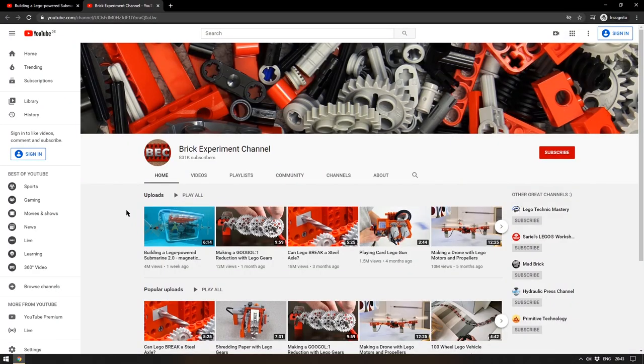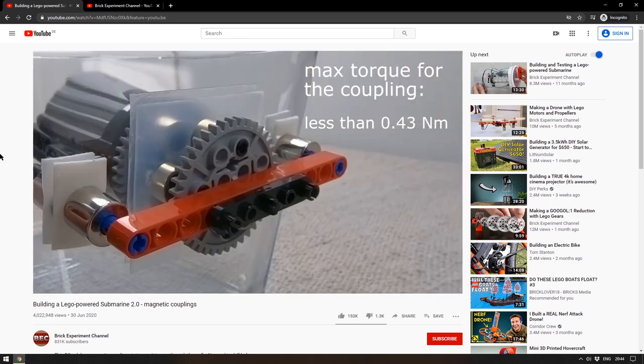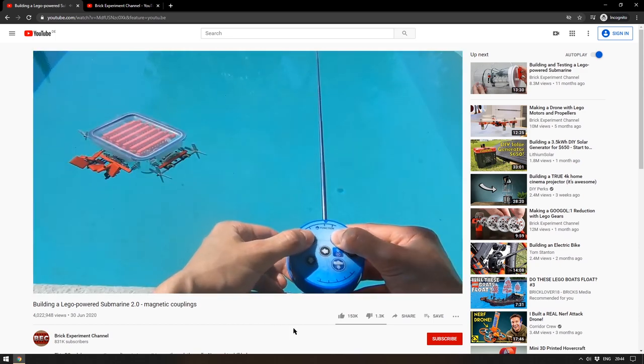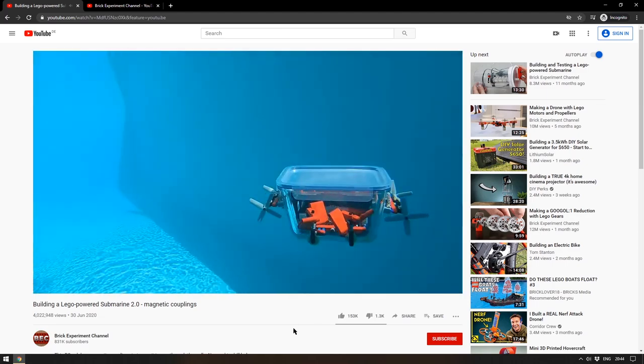Up next, the Brick Experiment Channel on YouTube — a channel doing fantastic things with Lego, including recently breaking a steel axle using nothing but plastic Lego and Lego motors. If you want to learn about how motors and torque work, you'll learn a lot here. The Submarine Mark II uses magnet coupling to actuate the rotors on the outside without getting any water inside. The video shows how the device was tested and they do get it working beautifully. This is a confirmed Made-Ian-Smile project.